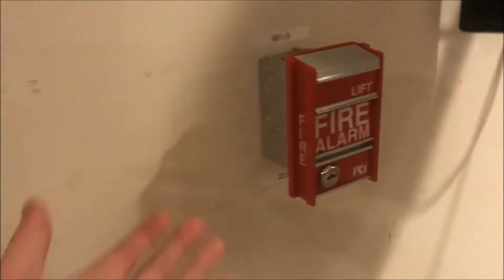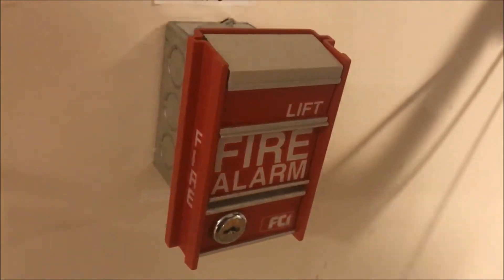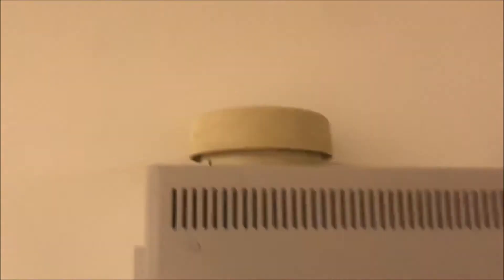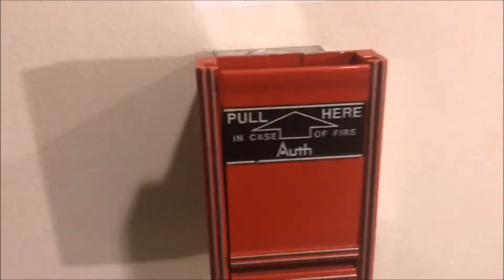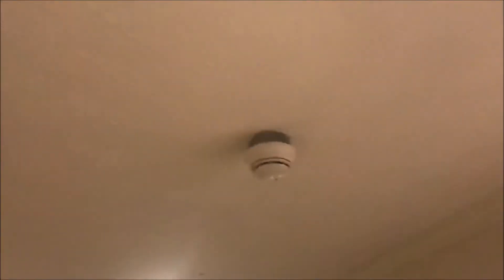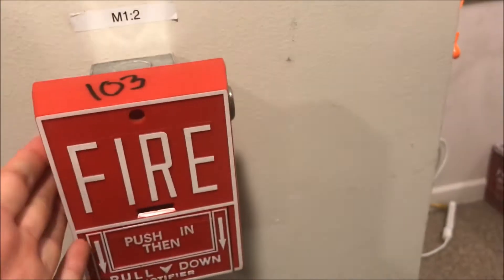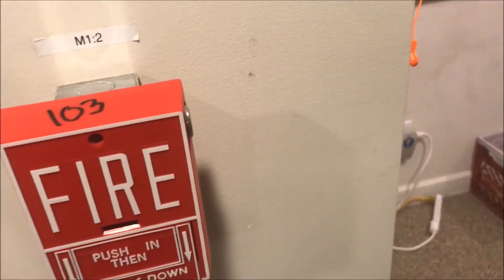We have the FCI MS2 dual-action lift-then-pull pull station, a smoke detector up there, and over here is my OAT APS-10 pull station — same door holder, same smoke. And then my Notifier BGX-101L, which I made conventional and then put on an addressable panel, because that's what you do.